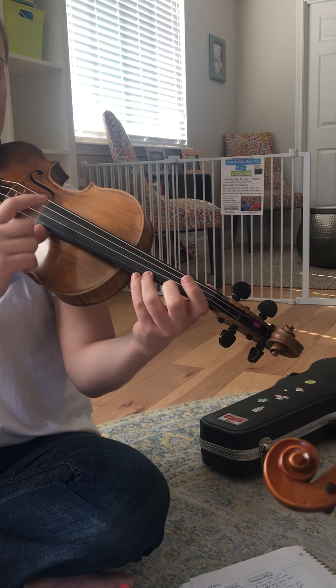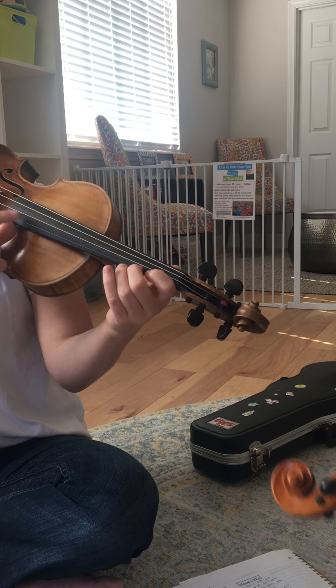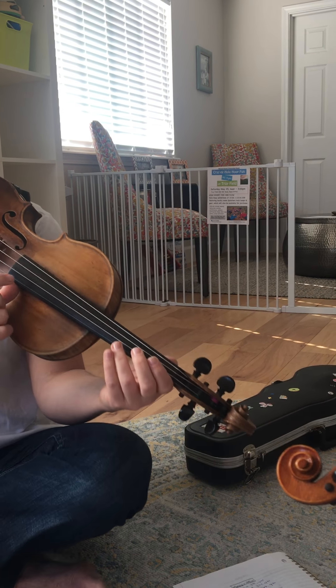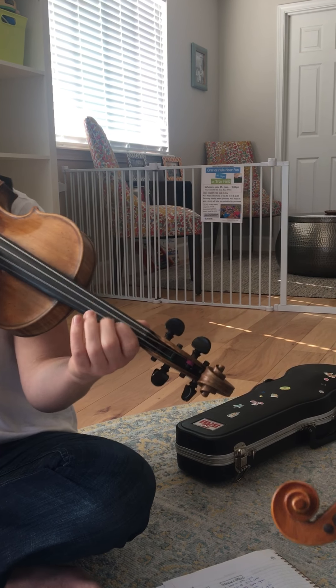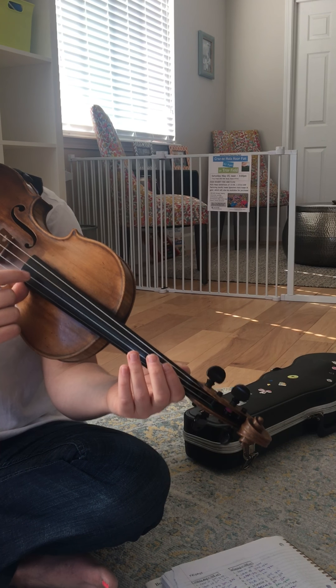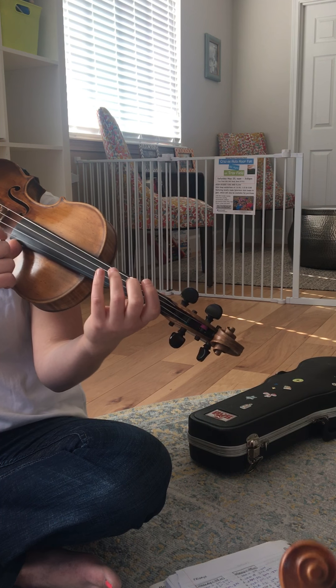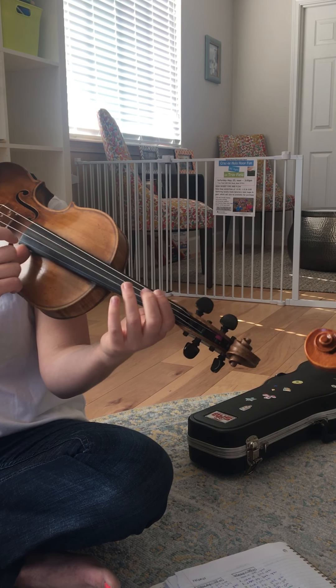Now, an A-to-A scale with low 2s. High A: 3, 2, 1, E. 3, 2, 1, A. Let's practice that again: 3, 2, 1, E. 3, 2, 1, A. Now we have turn around on three: 3, D, 3, A. Let's try that again: 3, D, 3, A.